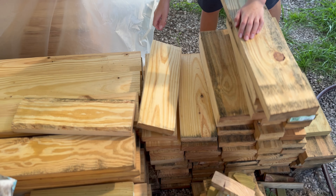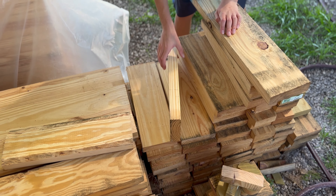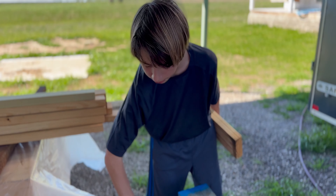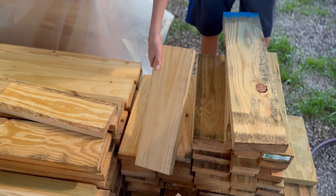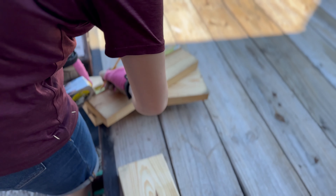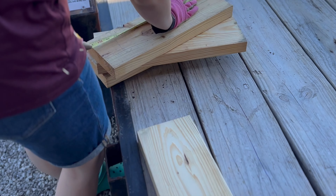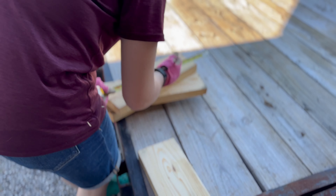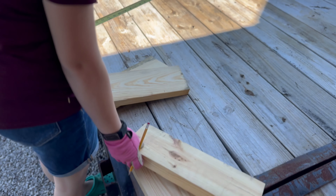We have some scrap 2x6s left over from our studs. Tempe's gonna measure them out 15 inches and then I will cut them. So if it's the wrong size, then it's on Tempe. Why do they need to be 15 inches? Because I said so — the numbers are in my head. Yep, okay fine.